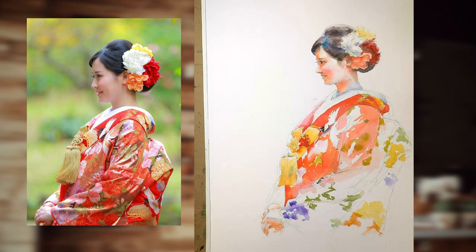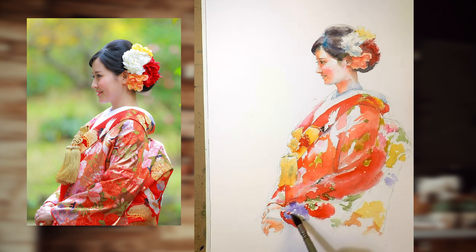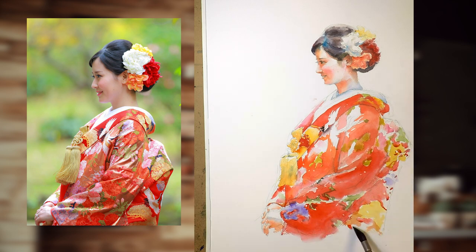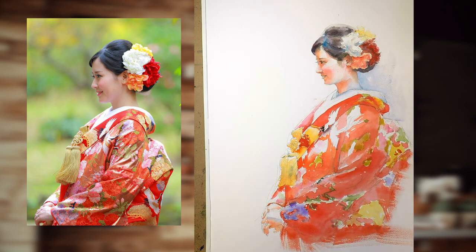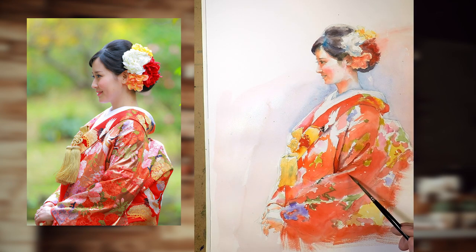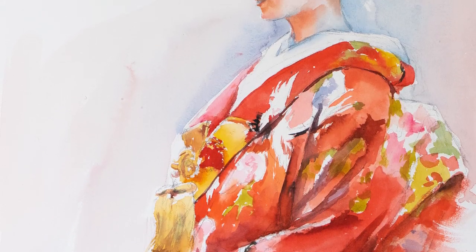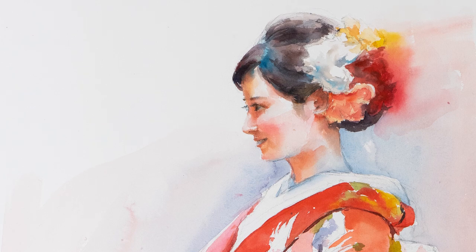The kimono has quite a bit of graphical patterns on it. For my sanity, I am not going to try to copy everything one-to-one, but these graphics are excellent to reinforce the form of the clothes — especially the white crane graphic that is on her collar. Remember, everything you paint should help tell the story and reinforce the form. Lastly, I want to keep the background light, so just some subtle blue color. While I was doing the background, I also wanted to create this red light bloom from the flowers on her head, so I re-wet the area and put some red in it. I like the result of this one a lot better, especially her face. It definitely has more translucency and better value control.